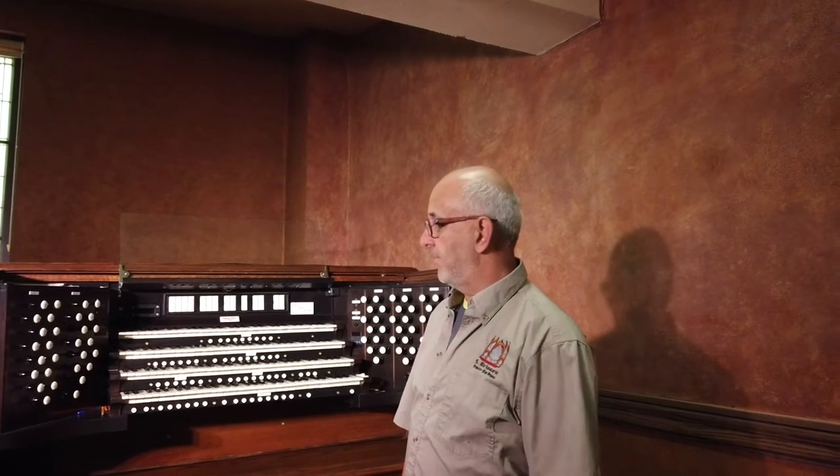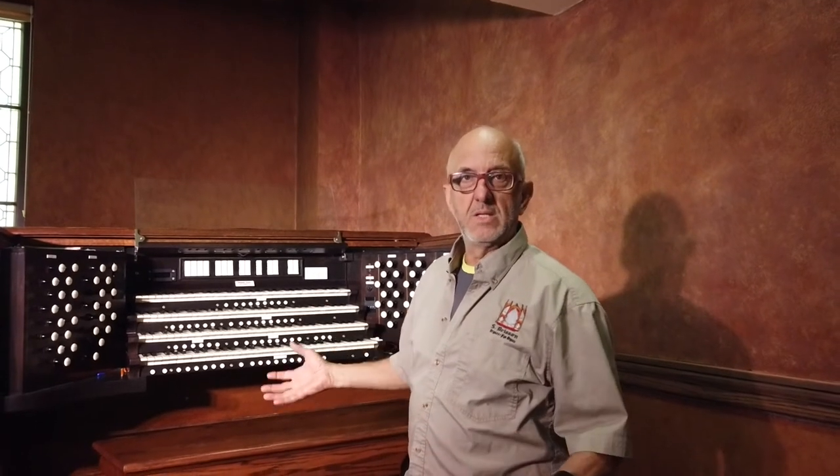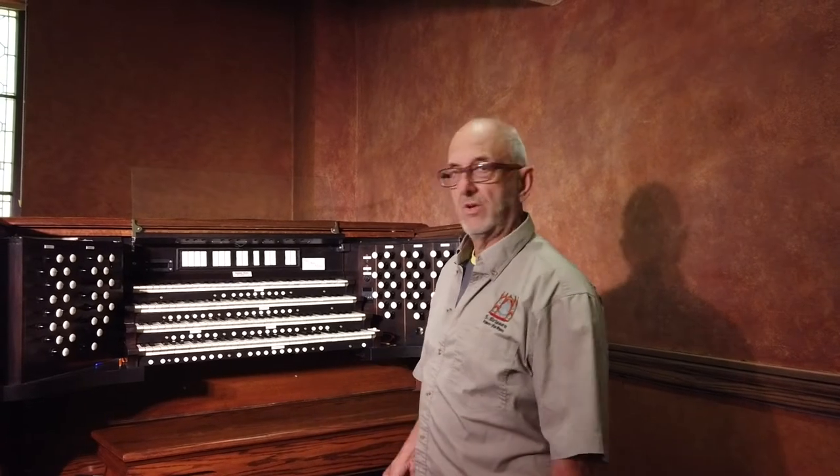Signals from the keys are switched through an electronic system, which I will show you later. Basically, maintenance is tuning, maintaining, and making sure that all the components are working well. So that's our job.